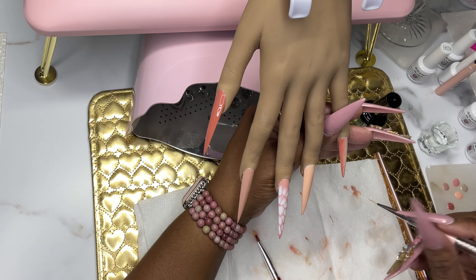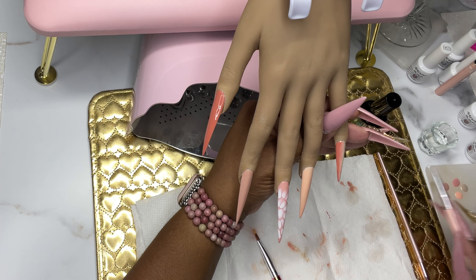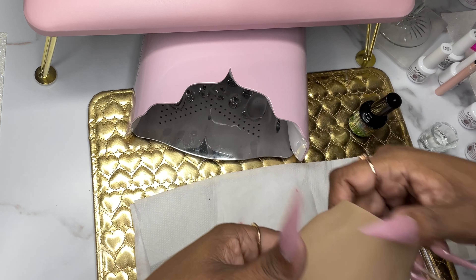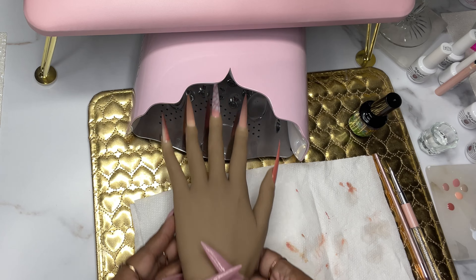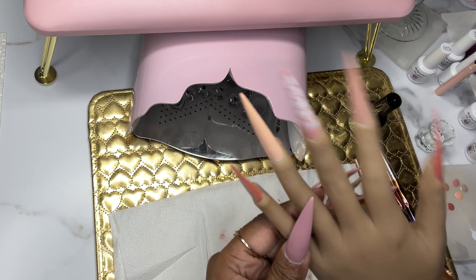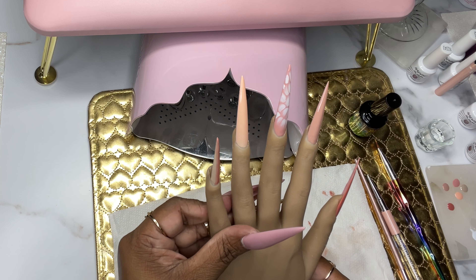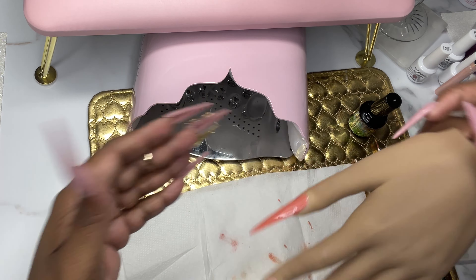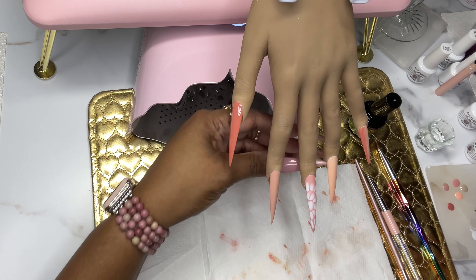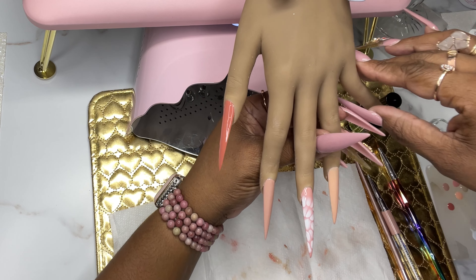I'm not feeling this one — I have to be honest. I'm going to go ahead and pop it in the light, but I'm not feeling it. I felt I should just move on and not spend a whole lot of time on that. I'll have to try that ombre design with a different gel polish at a later day.